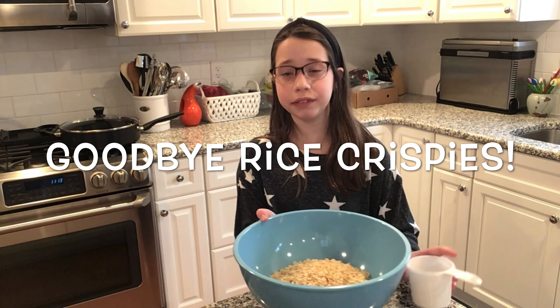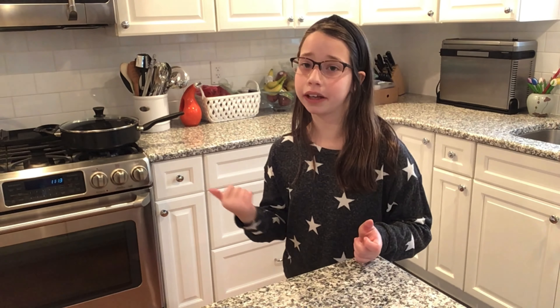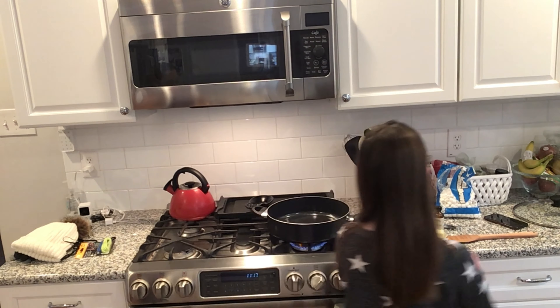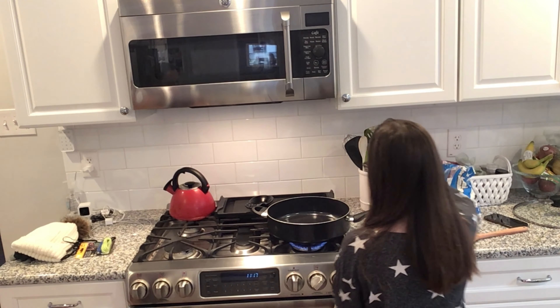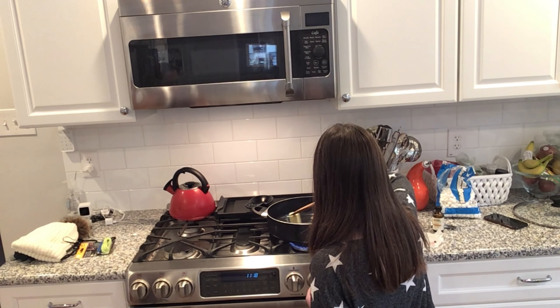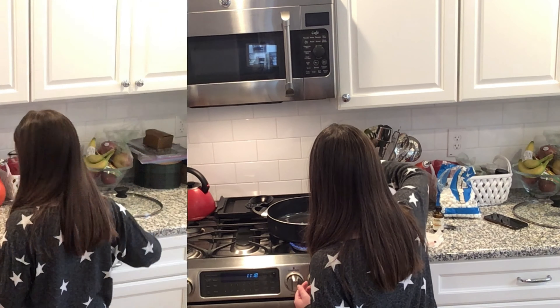Now we're going to push our rice krispies to the side and go over to the saucepan. We've turned our stove on to medium-high, and now we're going to drop in our butter and smoosh it around a little bit so the whole pan gets buttery and ooey gooey.